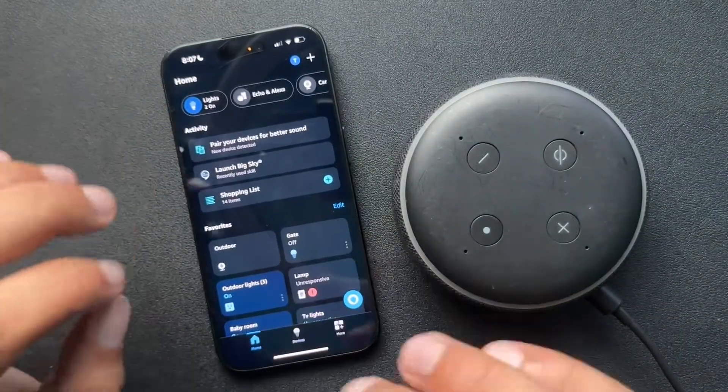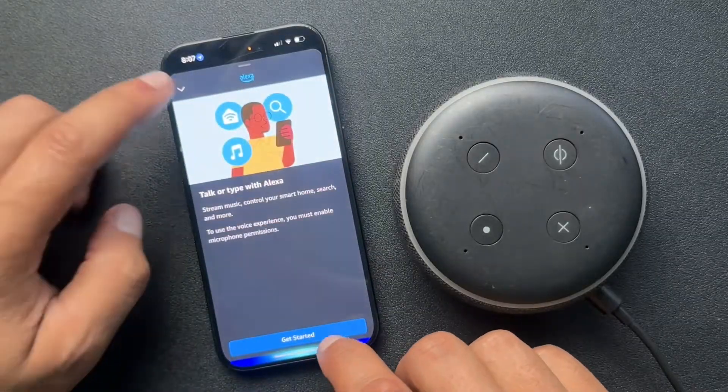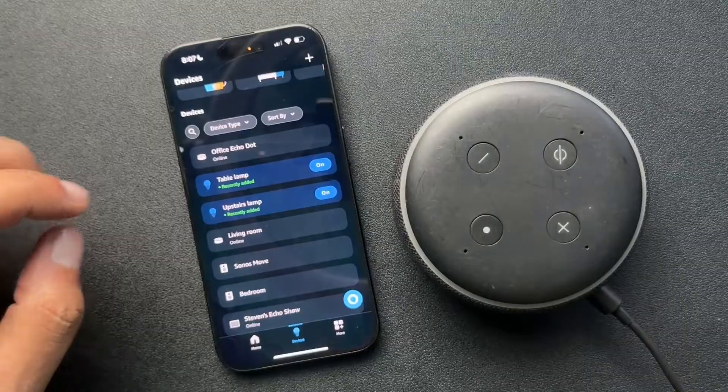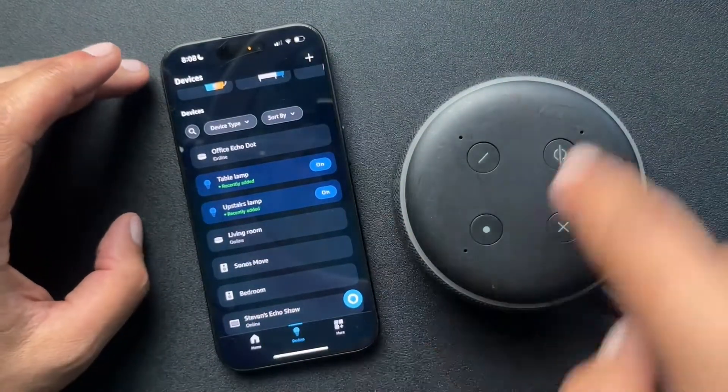From the Amazon Alexa app, we're just gonna go over into our devices. And from here, we're just gonna find the device that we need to deregister from our account.